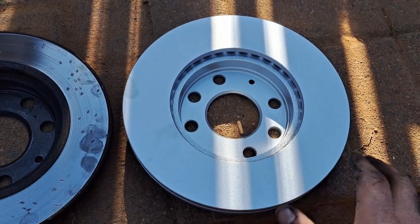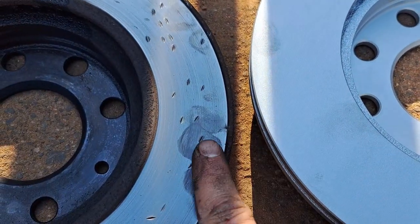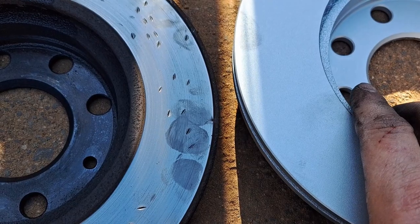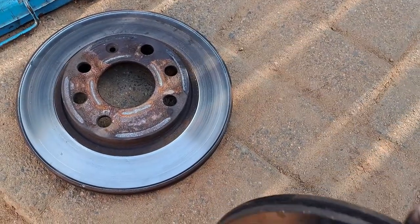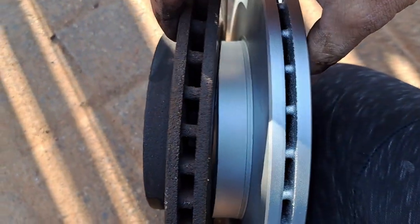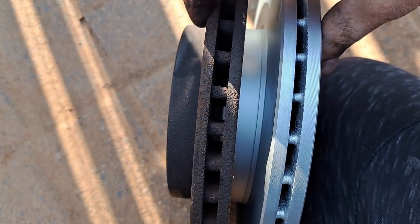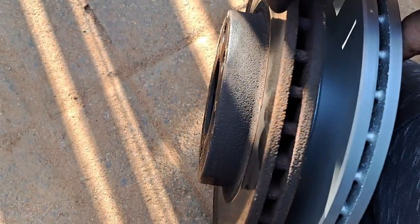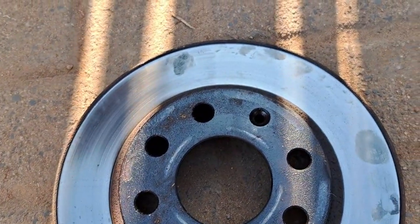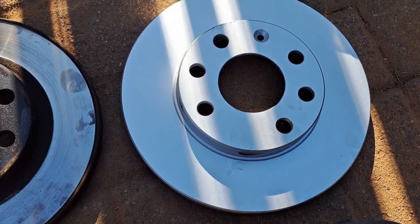Doesn't new stuff always just look so flippin' awesome? You can clearly see the difference between the worn one and one that hasn't worn yet. Look at the thickness - compared to this - there's a definite difference between the thickness. This one is thicker than this one. But yeah, that's the ridge, and then no ridge on the new one.